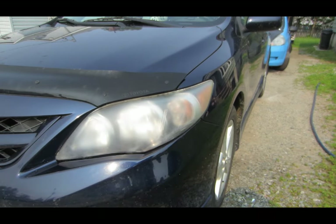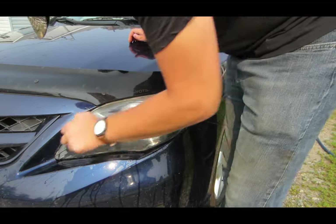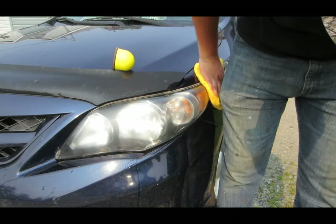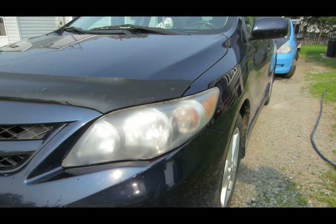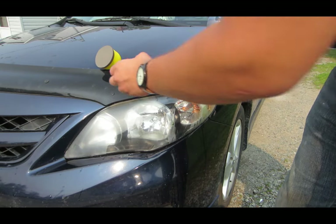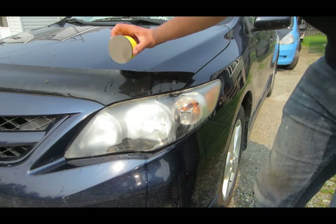Now on to 3000 grit. Now on to 4000 grit.